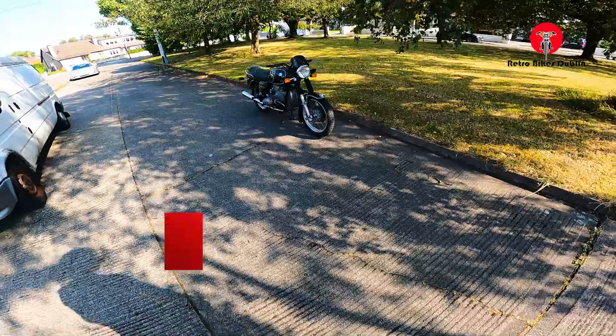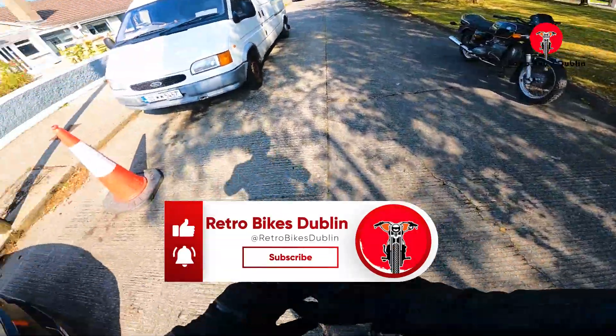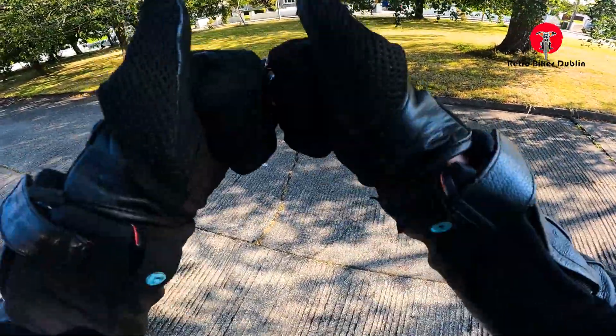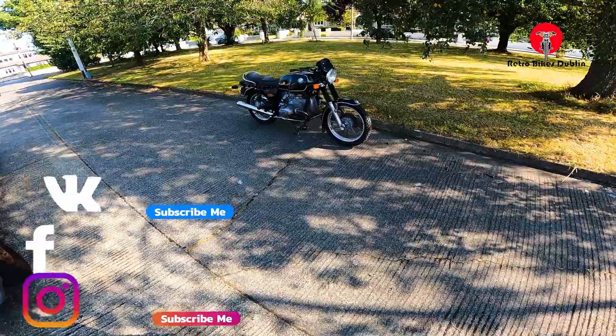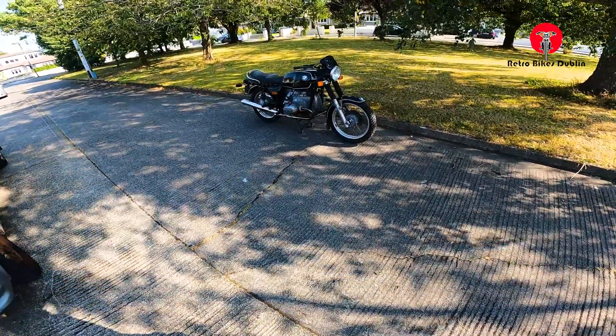Really nice bike overall. If you haven't liked the video up until now, it would be greatly appreciated if you like, comment and subscribe. Do you want to follow us on our socials? They are at RetroBikesDublin on Facebook and Instagram, and our official website is www.RetroBikesDublin.com. Thanks for watching.